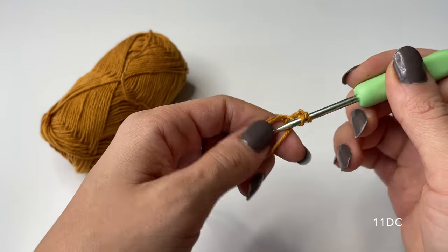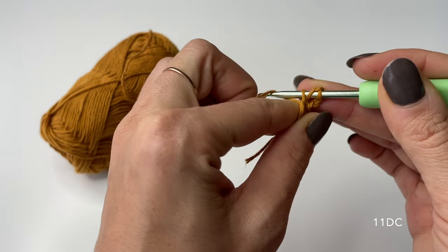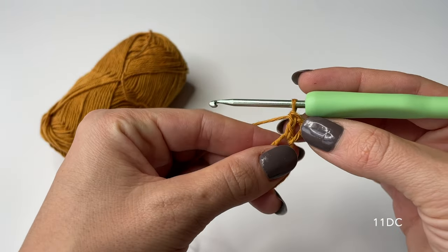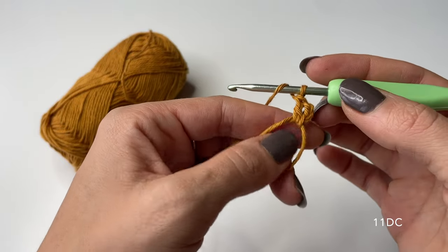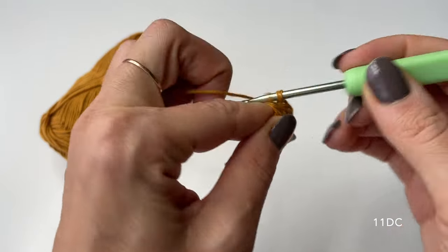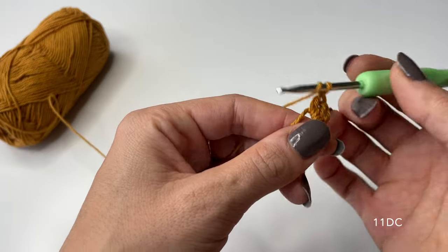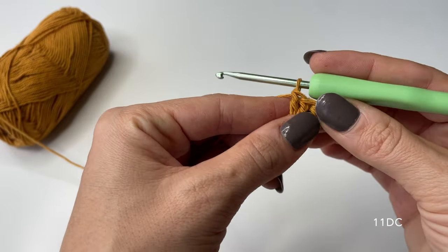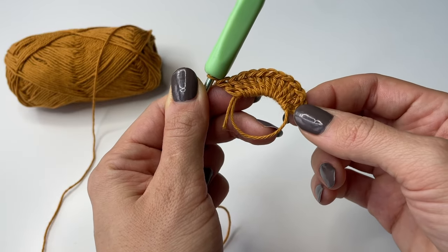The chain of three counts as the 12th stitch. To do a double crochet: yarn over, then go through the magic ring and grab yarn to pull it through the ring, establishing three loops on your hook. Then yarn over and pull through two, leaving two loops, then yarn over and pull through the remaining two — that's our double crochet. Now just do 10 more so we have 11 double crochets in total plus the chain of three. Here I have done all 11 double crochets plus the chain of three, meaning we have 12 stitches in total.